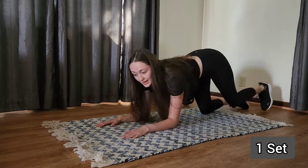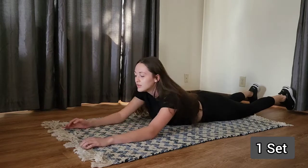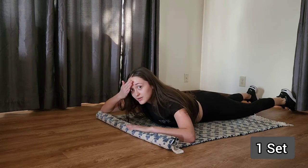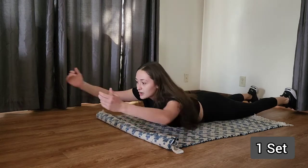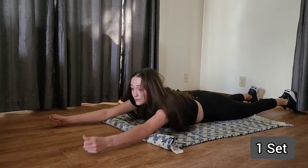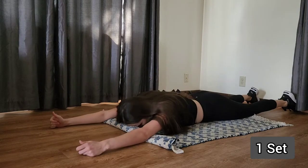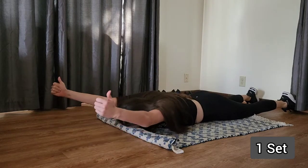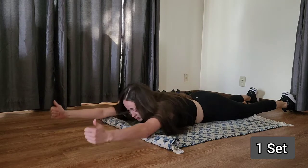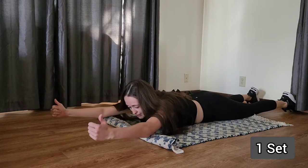From here we're going to lay on our stomach and we're going to do what I call Ys. So you're going to lay on your stomach, roll up your mat a bit so that your mat is where your forehead will be. And then you're going to extend your arms out and up with your thumbs pointing up. You're just going to bring your arms up, hold, and then back down. Lay that forehead on the mat, then bring it up. Make sure you're holding it for about three to five seconds and then lowering back down slowly.